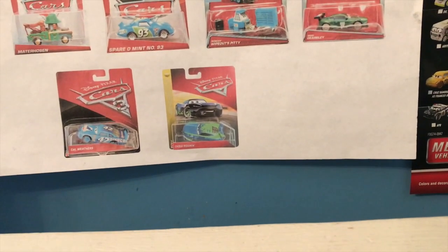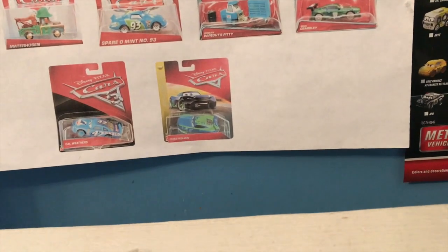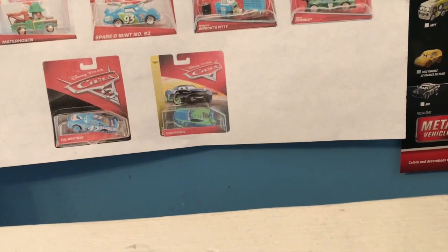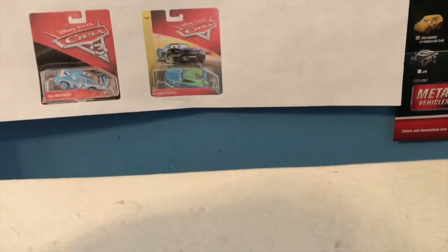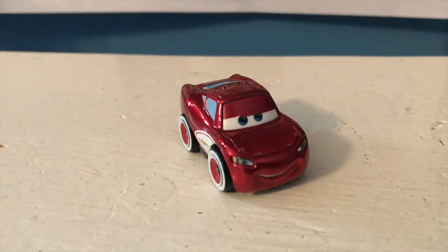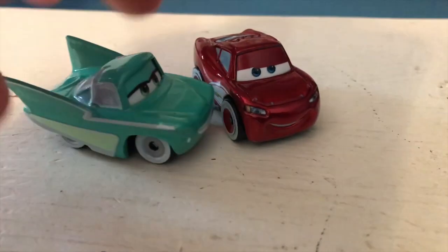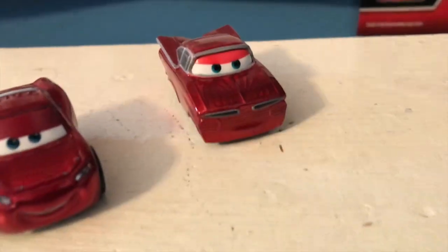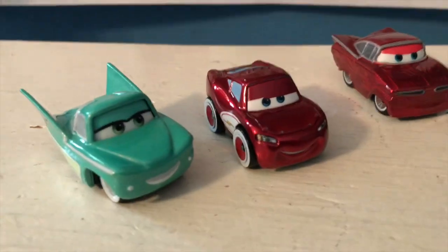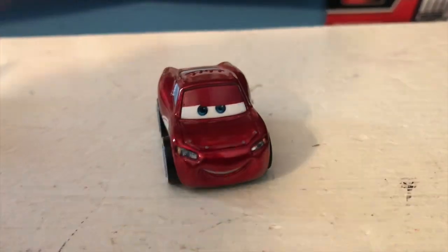Let's get these three out of the package. I think this is a very good three pack because in so many it's like 'here's another Jackson Storm, here's another McQueen.' But here it's a very nice assortment - you get former first look Cruiser McQueen back again, you get Flo making her three-pack debut I believe, and you get a new Ramon who is the first look but is not labeled as such. Very solid three pack - there's not a dull car in this.